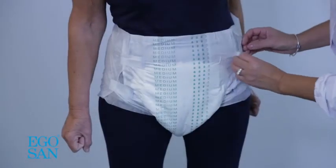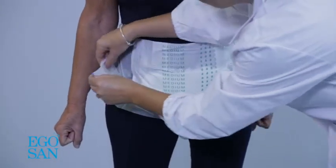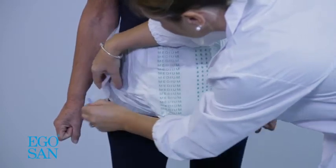When removing the pad, refasten the tapes, ensuring no damage is caused to the skin. Remove the product from the front towards the back, rolling it up and closing it.